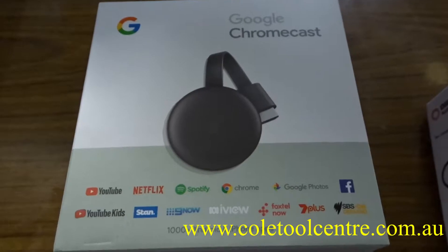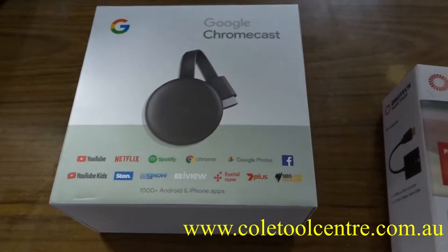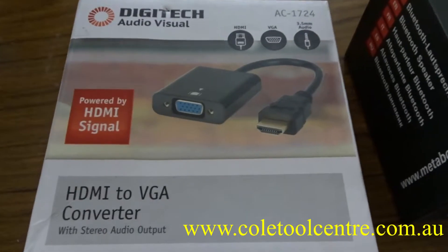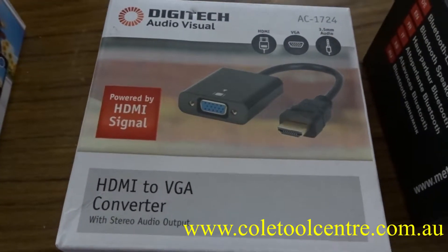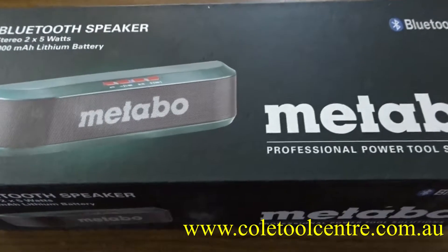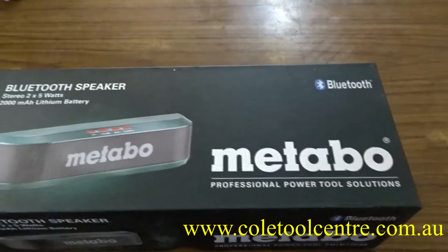These are the three components we use: Google Chromecast, which receives a signal from the Samsung tablet and outputs as HDMI; an HDMI-to-VGA converter, which also gives us audio; and a speaker box which is Bluetooth as well, but we just run it plugged in.